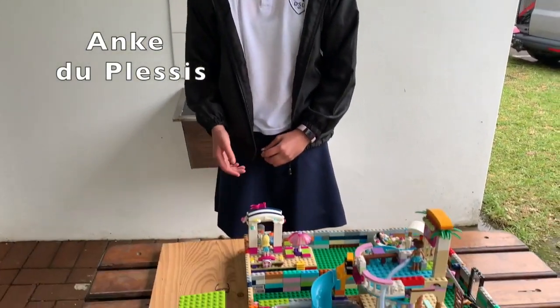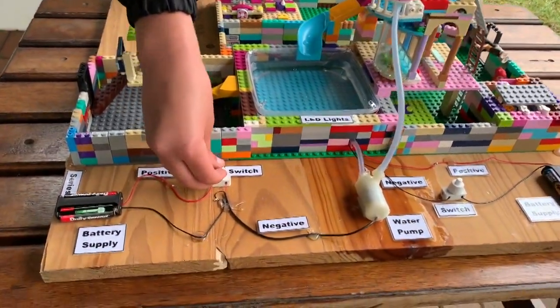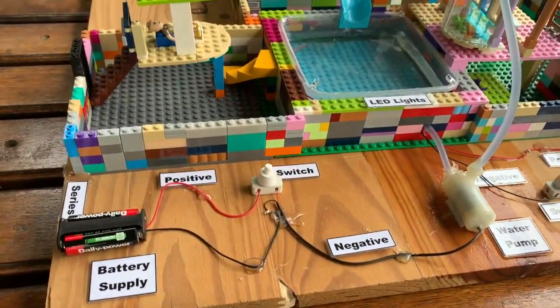Hello, my name is Anke and this is my water park, which demonstrates two different types of connections. This is the series connection.